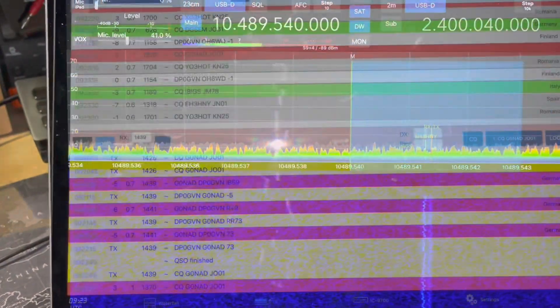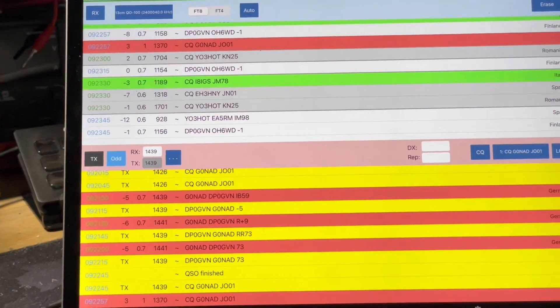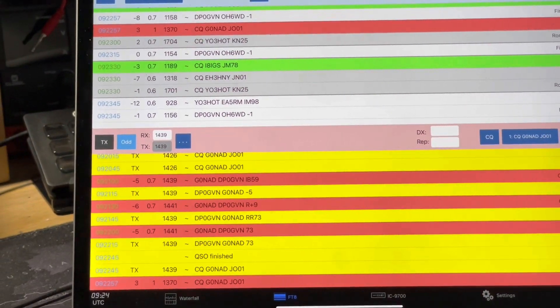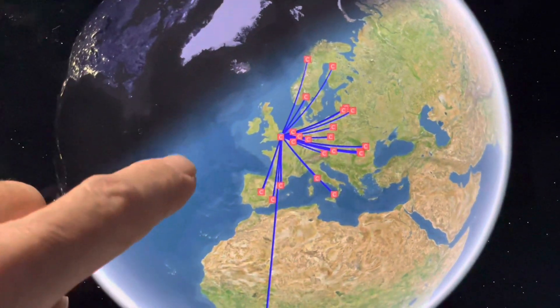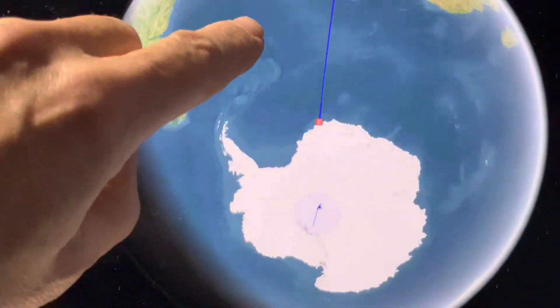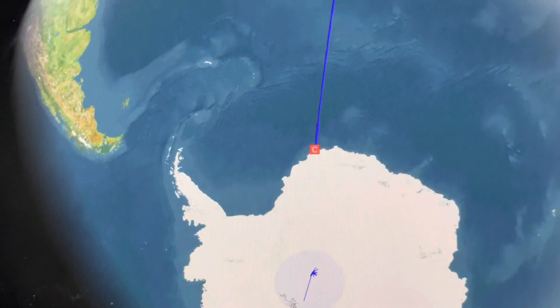Just had a QSO with DP0GVN. That sounds like a fairly innocuous German QSO, but it's quite interesting — select map and you can see mostly entirely European contacts today, but down there near the north of Antarctica is DP0GVN.